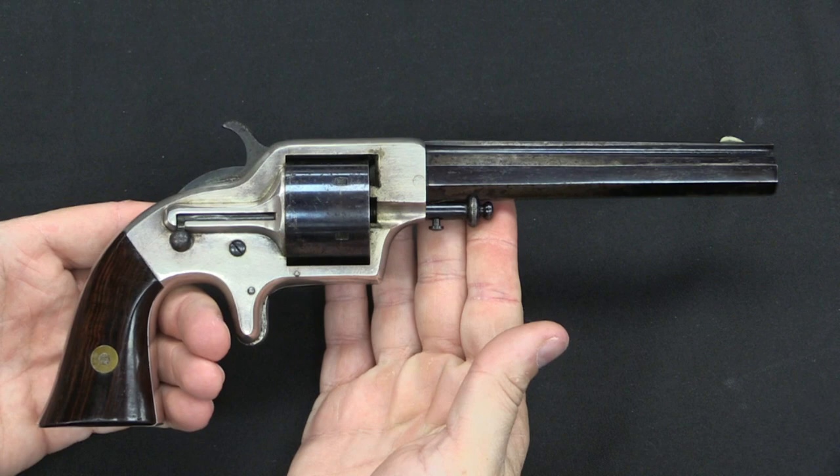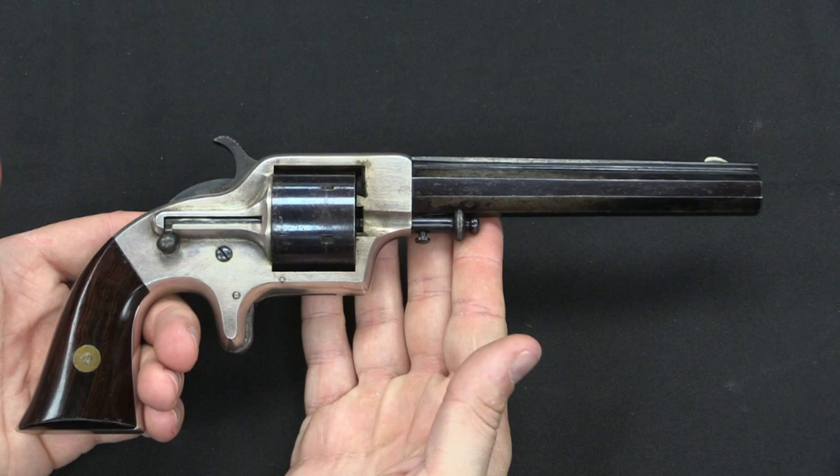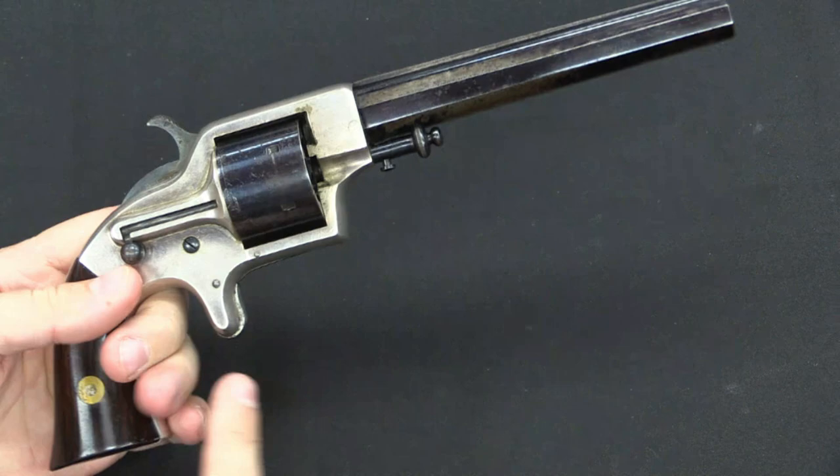In this way it's similar to a rimfire, but a different shape, and this allowed them to avoid infringing on Rollin White's patent. These were fairly successful — quite a lot of them were made — in both .30 calibre and .42 calibre. This particular one is .42 calibre. It's estimated that about 20,000 of these guns were made in total, which is not bad for being an unusual cartridge as they are.